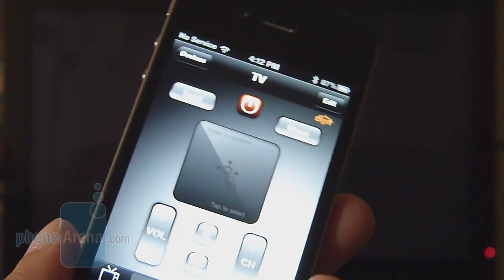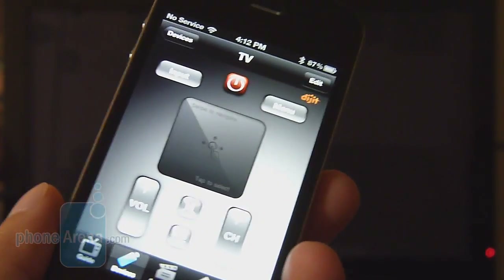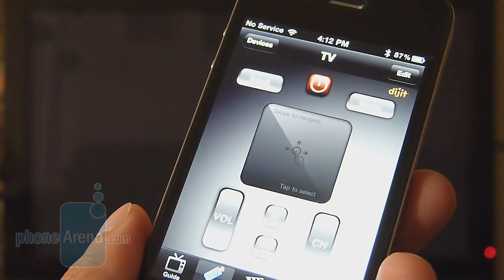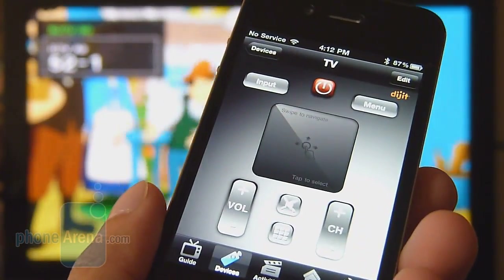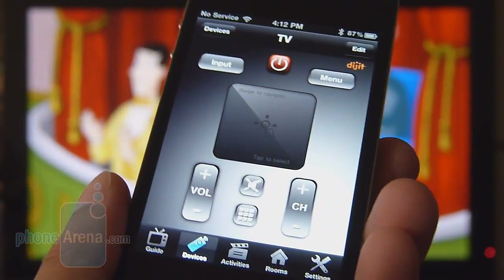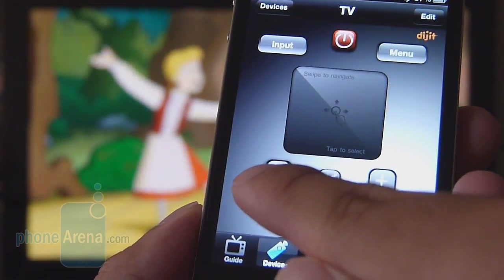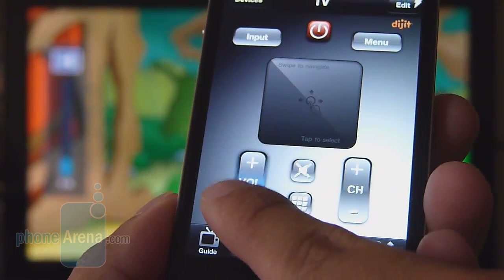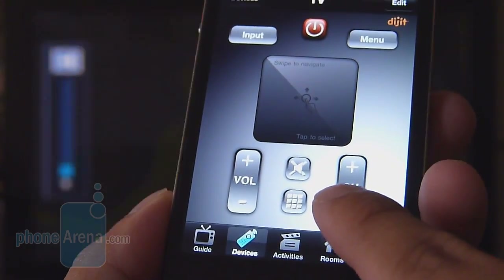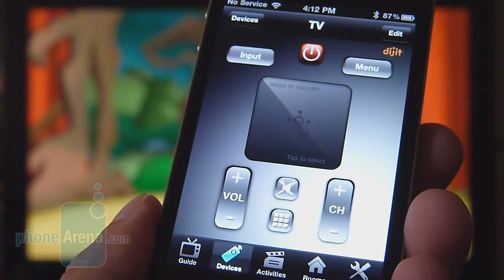Now we'll show the Griffin Beacon working in action. We have a TV here with the iPhone 4 connected to the Griffin Beacon. Let's power up the TV by pressing the corresponding power button — you can see it loading up. It's nice because you're less prone to losing your iPhone versus a regular remote. Once it's on, you can do a variety of functions: volume up, volume down, change the channel. It's pretty instantaneous — there's barely any delay or lag.